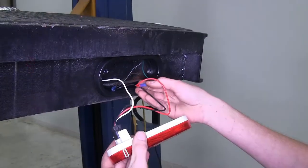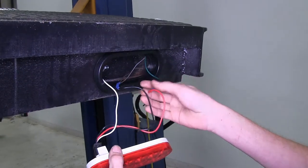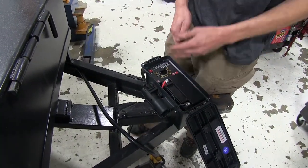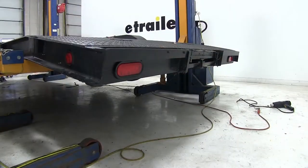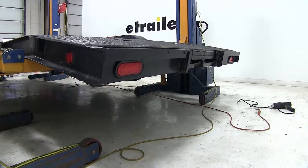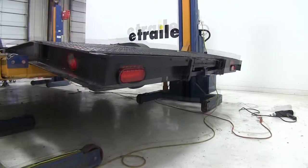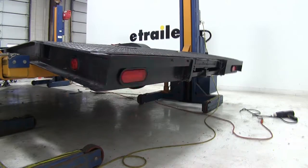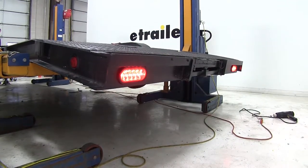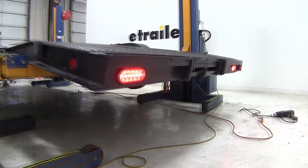We went ahead and repeated the same process on the other side. We have our trailer plugged into a trailer tester right now. We'll verify all of our functions are working properly — starting by testing our taillights and turning our unit on, then our left turn signal, our brake lights, and our right turn signal.